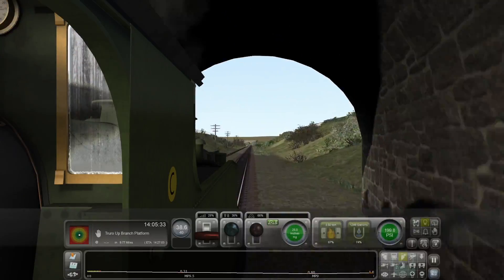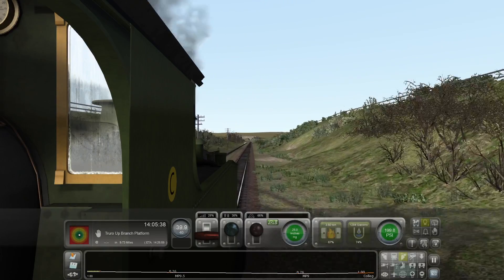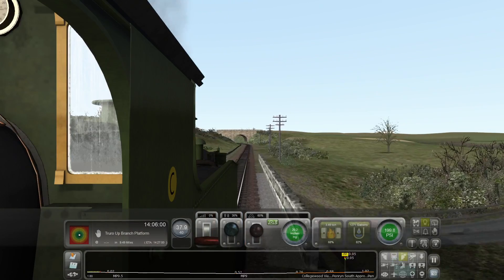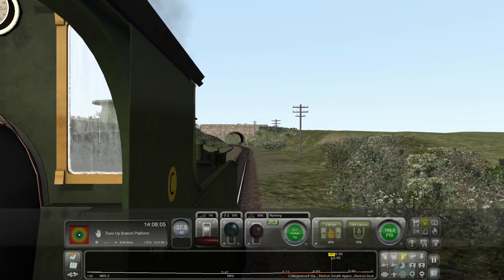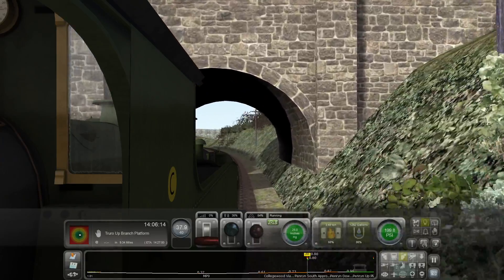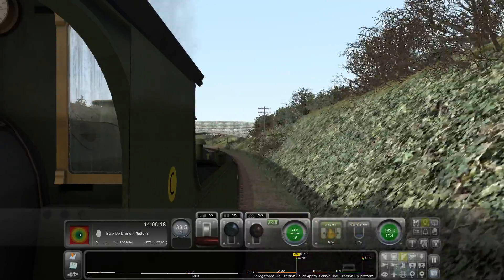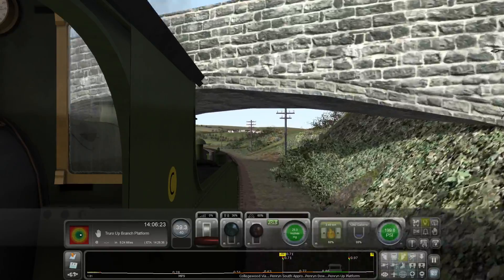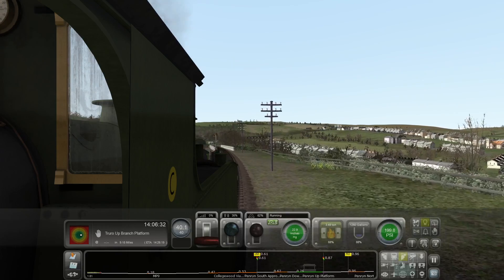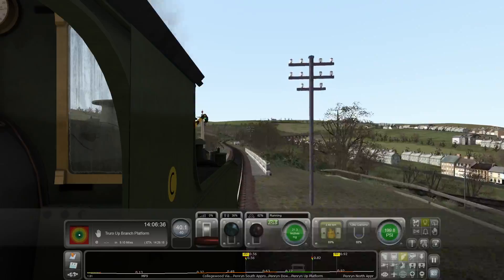We're on the level at the moment, still got plenty of pressure — 199.8 still. And we're going downhill, so I'm going to shut the regulator and play with the brakes a little bit. Just knock it down five inches; we're decelerating a little bit, but nothing too bad. It's released the brake a little bit. We've navigated out — we're on a 1 in 81. Seeing as we've got a few miles an hour to play with, I might as well let it speed up a bit. We're back to 40, so I'm just going to knock it down to 22 inches. We're still accelerating, so I'll take it down to 21. What a lovely loco.